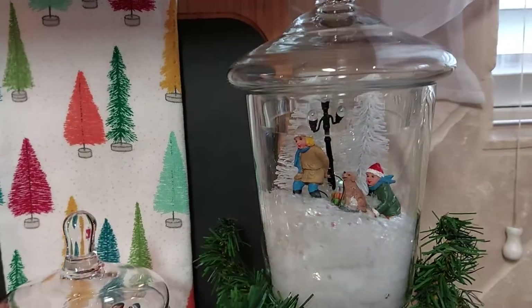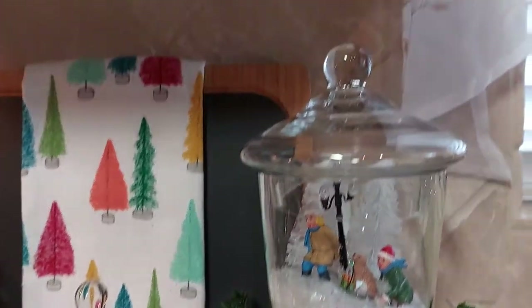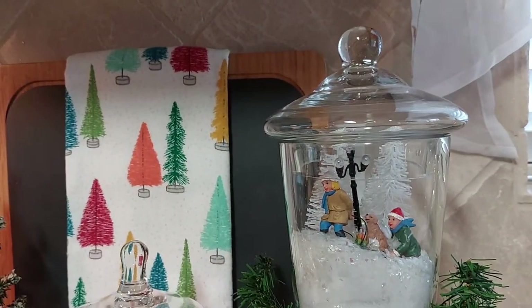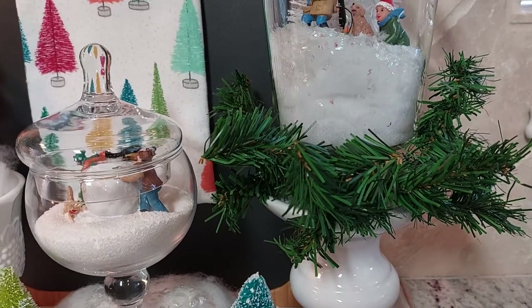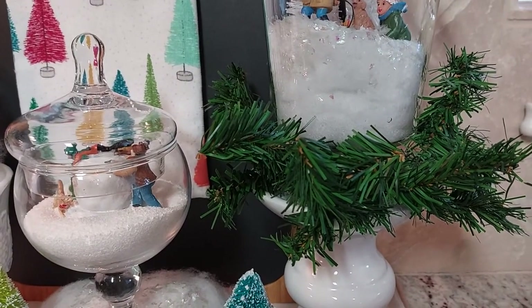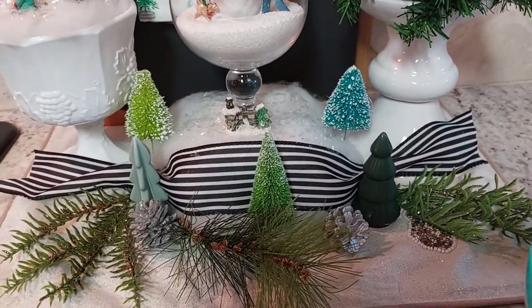I put a little light in the bottle brush trees in there that I got from Target. Put some garland around it and put it up on a candlestick there. Put some ribbon on it.